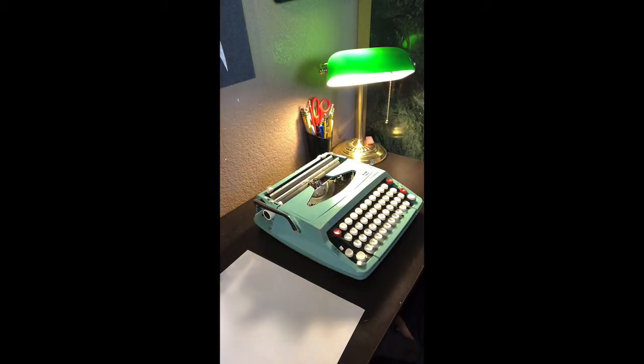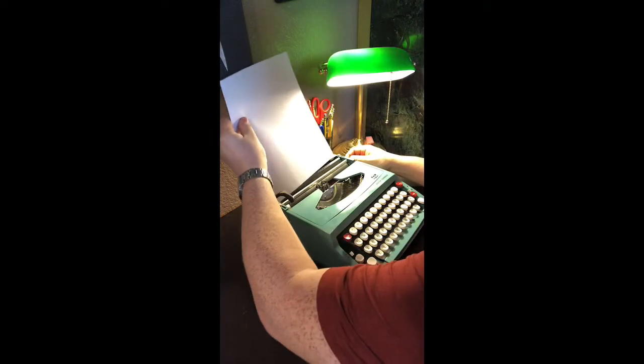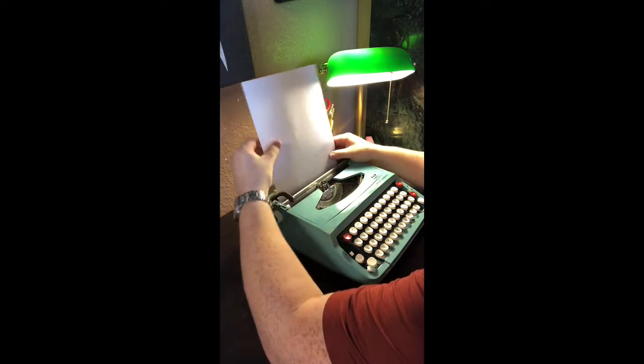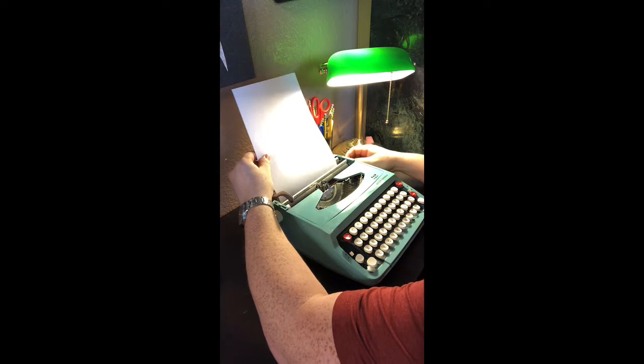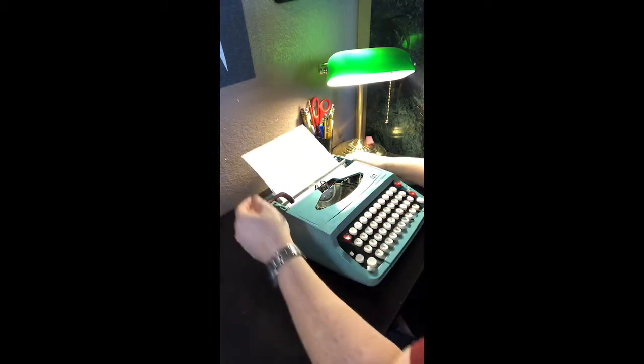Hello everyone. I'd like to share with you the newest typewriter in my collection, the 1979 Smith Corona Corsair. This particular typewriter was located at an antique mall here in Arizona. This particular model caught my eye with its aqua blue coloring as well as its lovely white keys.